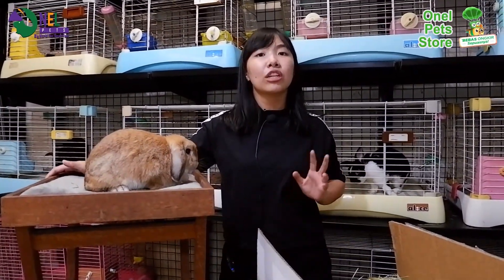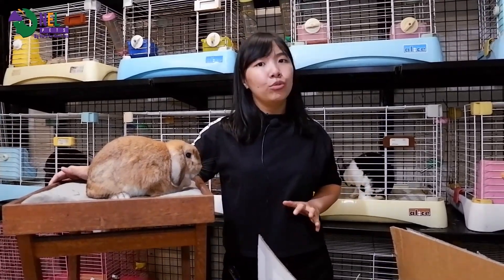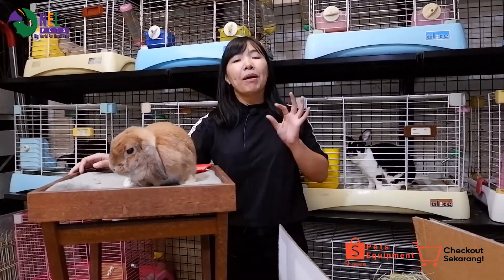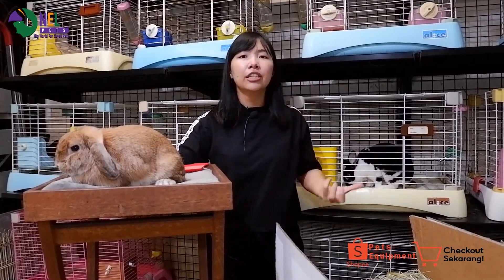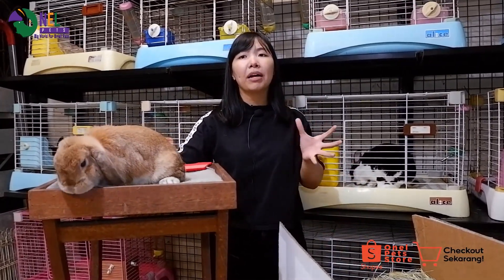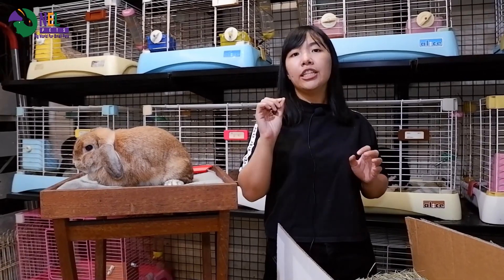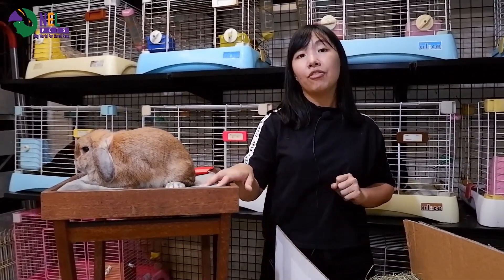Dia tinggi serat, akan membuat pup kelinci atau guinea pig itu bagus, kering, dan tidak berbau. Selain itu, Timothy first cut ini bagus untuk kelinci yang menyukai batang dan crunchy-crunchy gitu. Jadi kalau yang suka batang panjang-panjang itu, bagus makan si first cut. Selain itu juga, kikisan untuk gigi itu sangat tinggi, jadi bagus memberikan yang first cut.